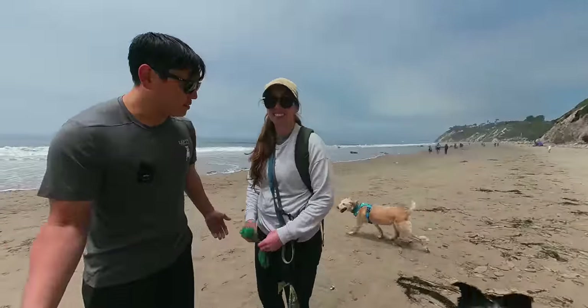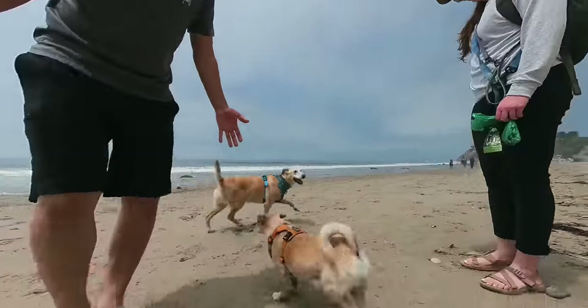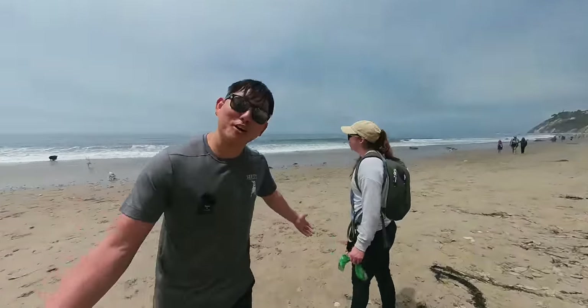All right, so today we are at Keri's favorite place because it is her birthday. Happy birthday, Keri. We're doing her favorite activities, playing with dogs on the beach while holding some dog poop because we're responsible dog owners.